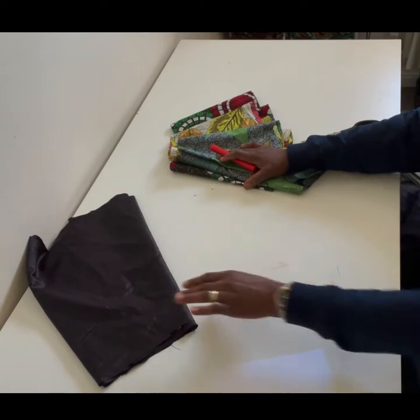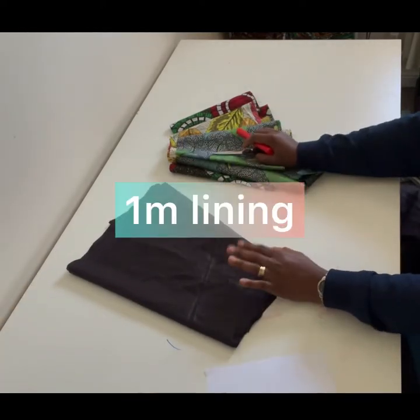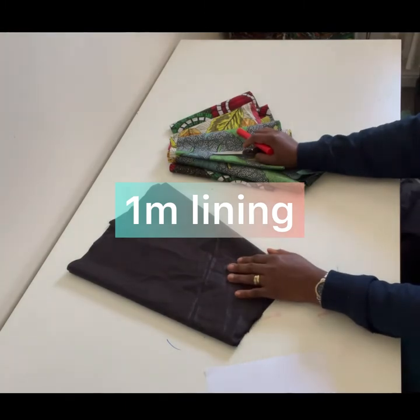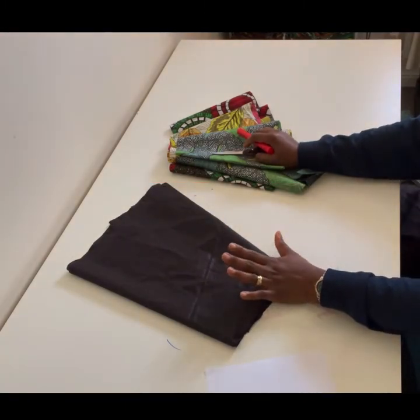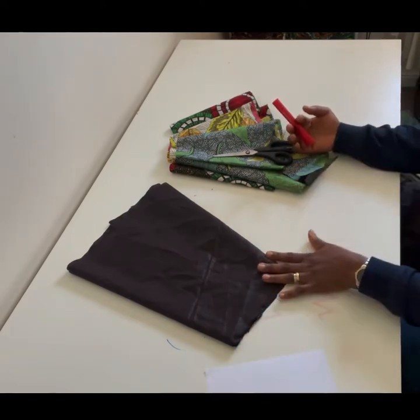You'll need three yards total — one yard of each fabric. You also need lining (about one meter — I'm using suit lining so one meter is fine), scissors, chalk, and a tape measure.